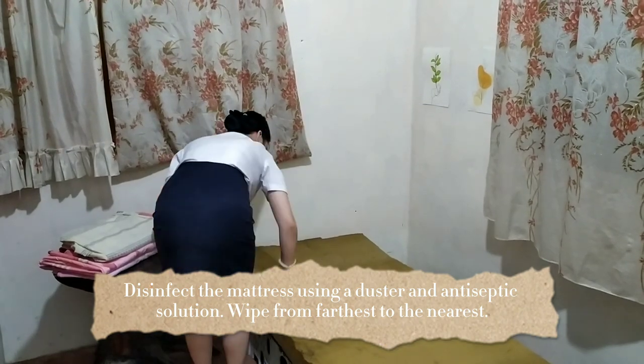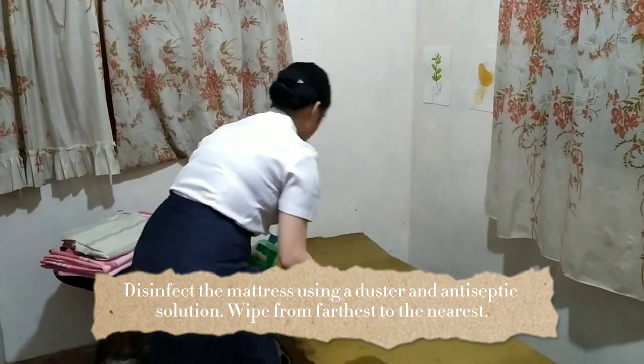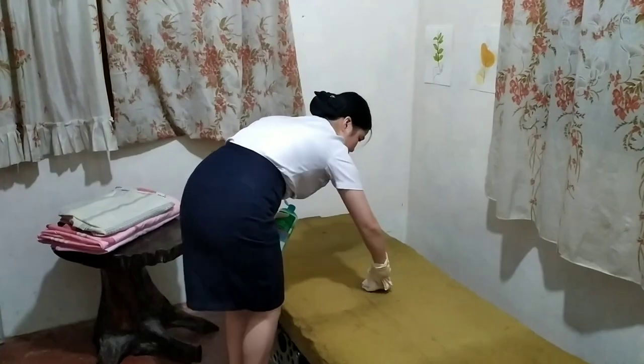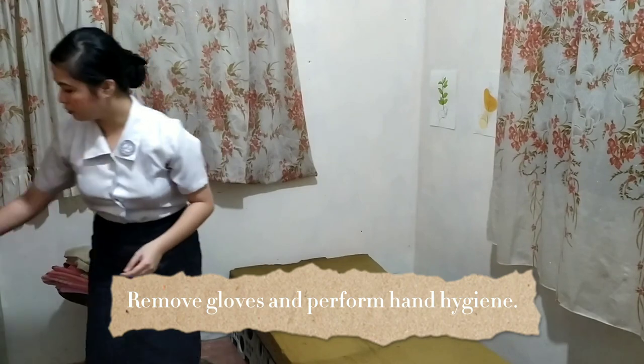We're going to disinfect the mattress using a duster and an antiseptic solution, wiping from the furthest to the nearest. Remove the gloves and perform hand hygiene after.